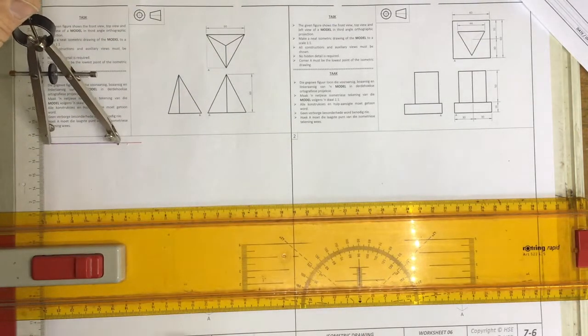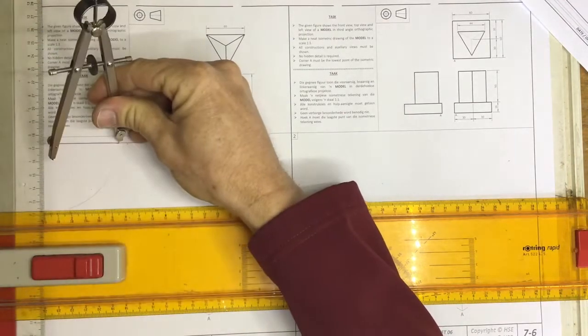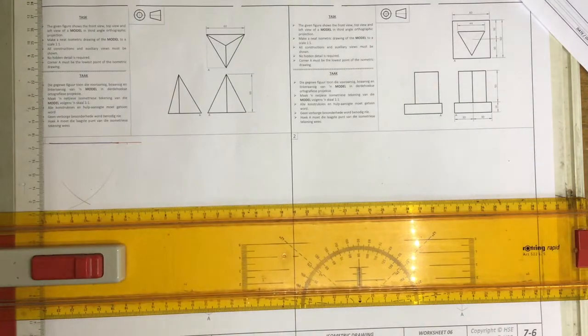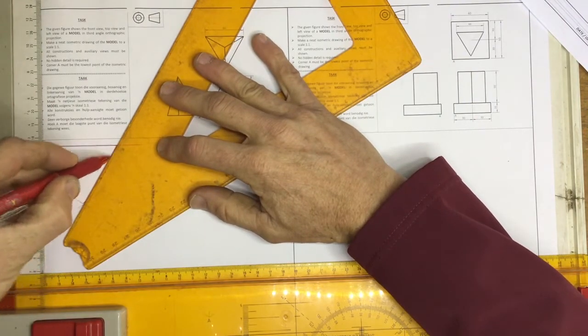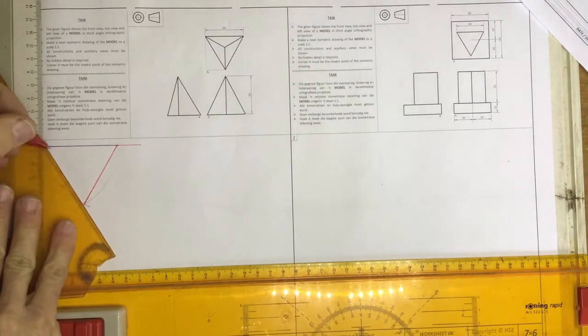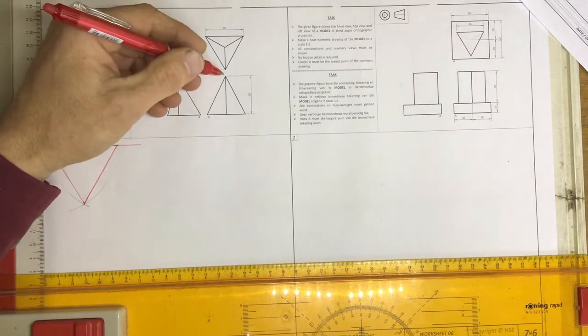Once you've got that, you extend your pair of compasses out to that length of 60 and you can make an arc, go across to the other side and make an arc. At that point, I can now draw my triangle that I need to draw onto my view. This is an equilateral triangle, which means that all the sides are equal. It also has an apex because it is a pyramid.